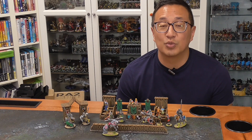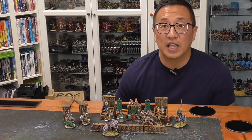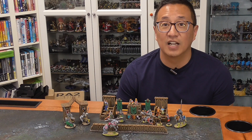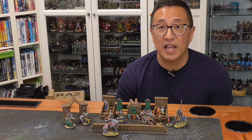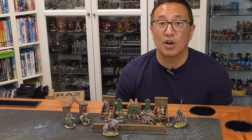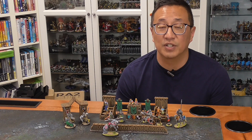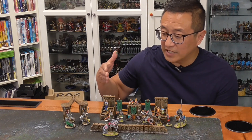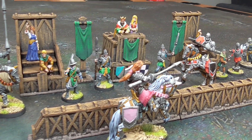One of my Patreon supporters reached out to me telling me about Arbiter Miniatures. I'd never heard of them before, nor seen their previous Kickstarters. But they got me in touch with Theus, who is the artist and designer for these miniatures at Arbiter Miniatures. This is their ninth campaign. If you take a look at the links below, you can see some of their previous campaigns currently on sale on MyMiniFactory.